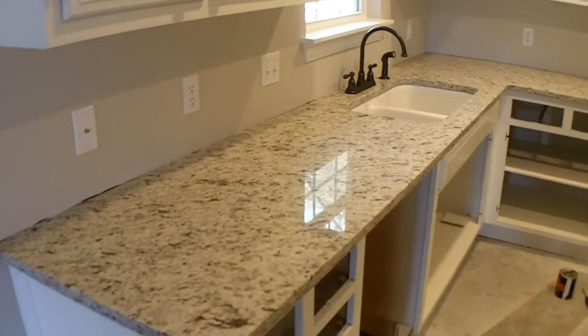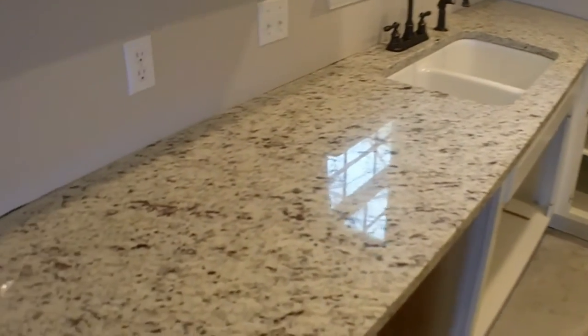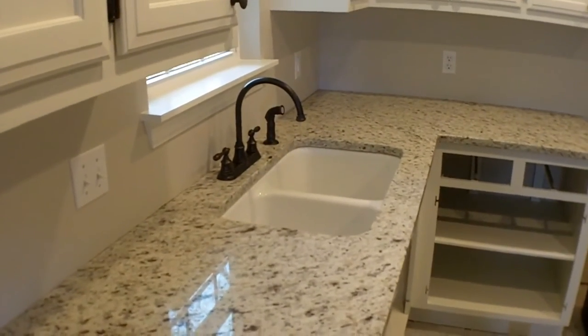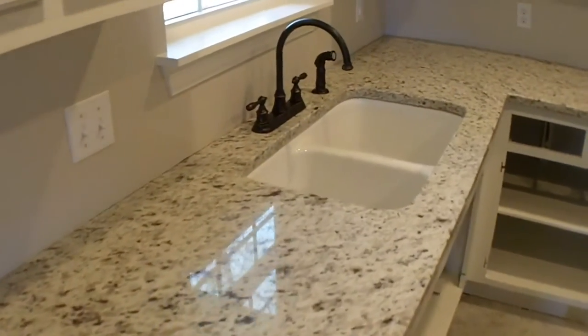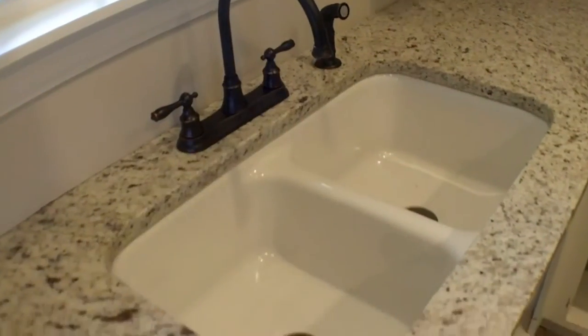The granite countertops have been installed. They did a really good job — nice clean work. They did have to cut back into the wall some to get the slab in there, but no big deal; the backsplash is going to cover all that up. We went with an undermount sink in the kitchen and drop-ins in the vanity. The fixtures are just sitting here; I've got to do all the plumbing and hook all that up.